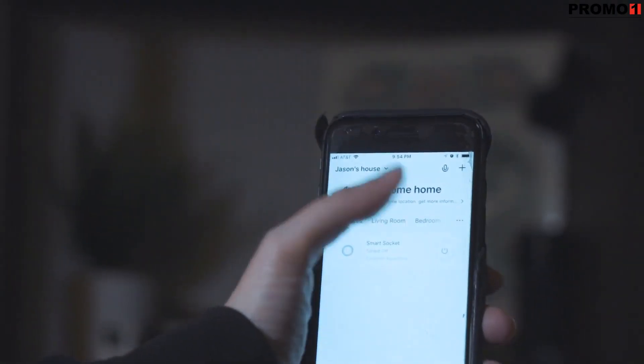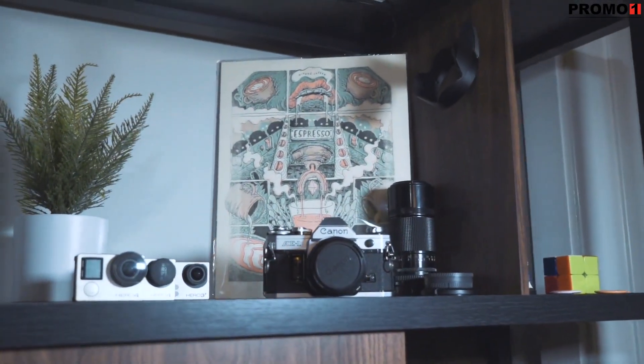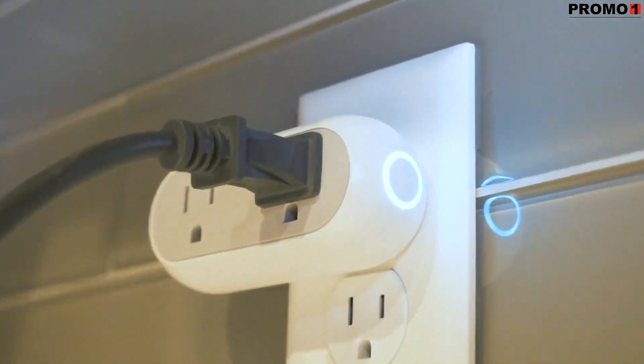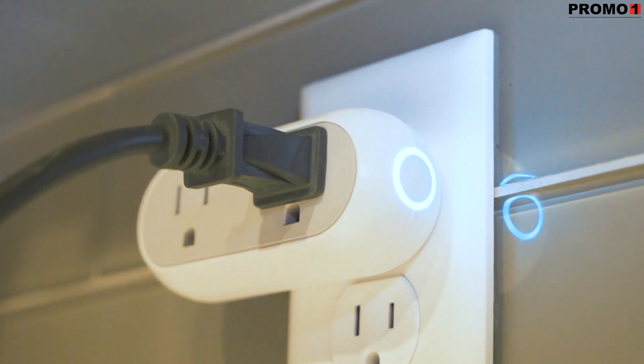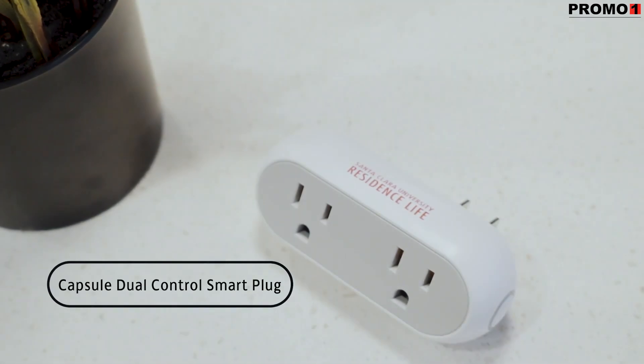The Capsule Dual Control Smart Plug is compatible with Amazon Alexa, Google Assistant, Google Nest, and IFTTT. It can also be manually controlled by using the on-off button. Automate your home instantly with the Capsule Dual Control Smart Plug.